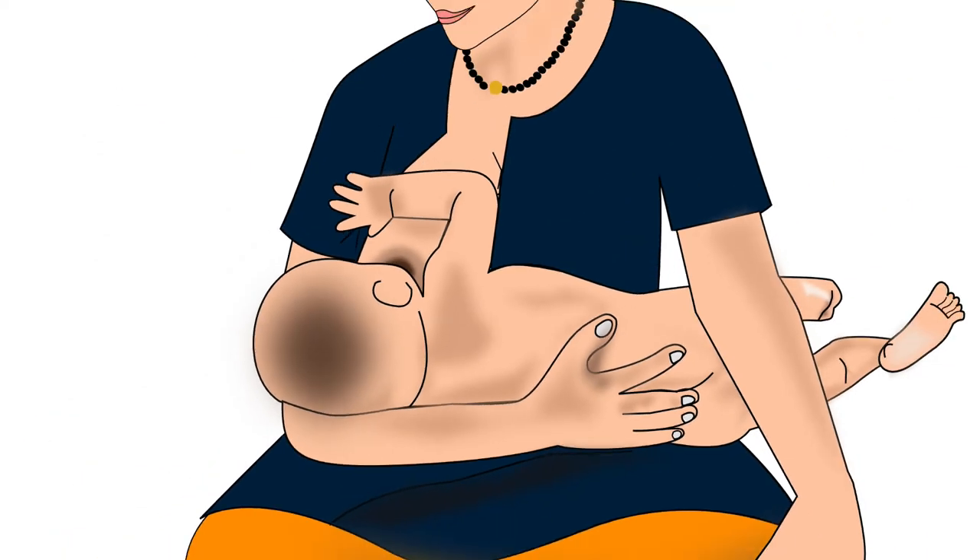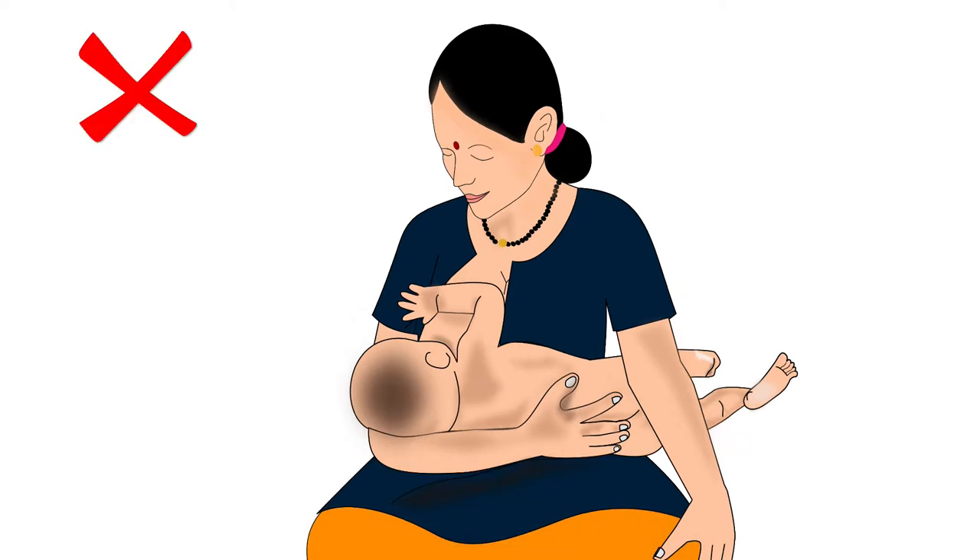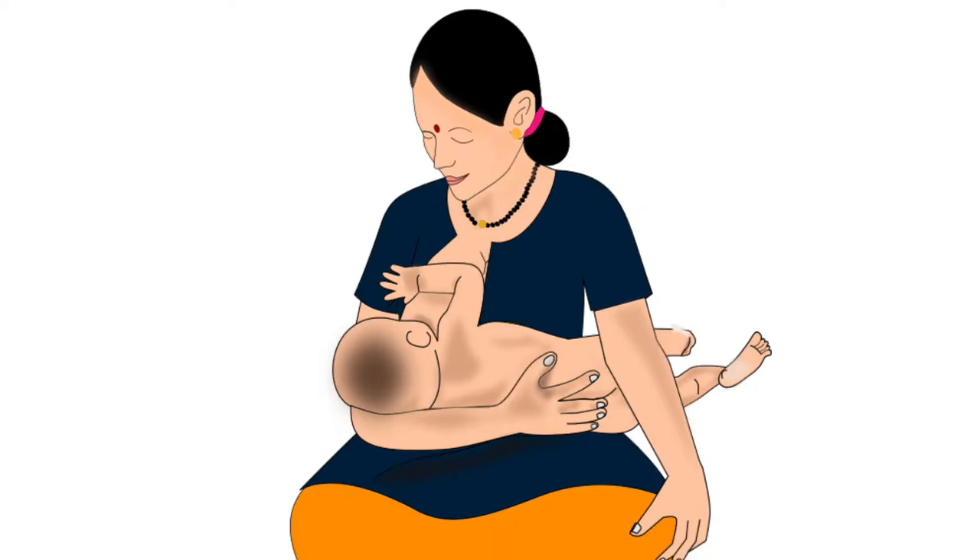If the mother wants additional support to lift the baby, she can keep a pillow under the baby on her lap. Remember, the mother should never bring the breast to the baby by bending her back — this will make her uncomfortable and cause back pain. She should always keep her back straight and lift the baby to reach her breast.